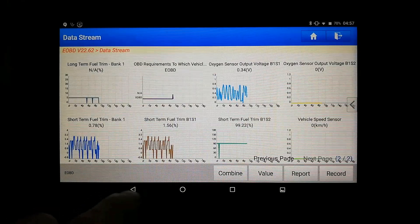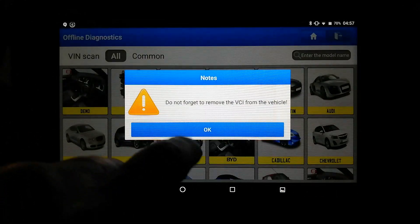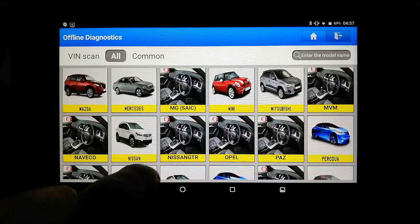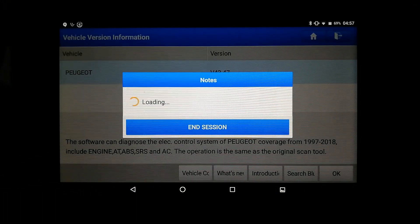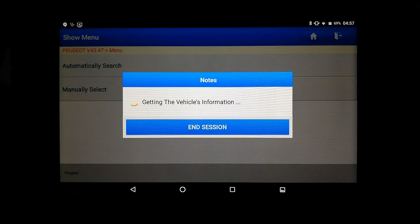We'll come out of that and see if we can get anything. Let's see what way this connects to the vehicle under the manufacturer's data. Peugeot — OK. So I haven't tried this yet, so let's do an automatic search. The car's running in the background, you can probably hear it. This is a 2009 Peugeot 207.